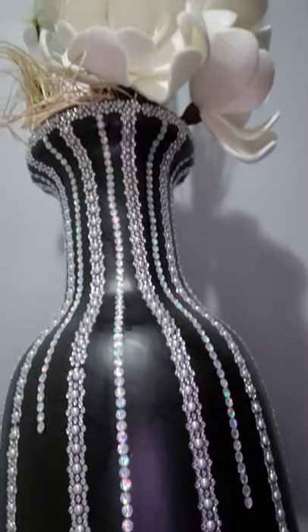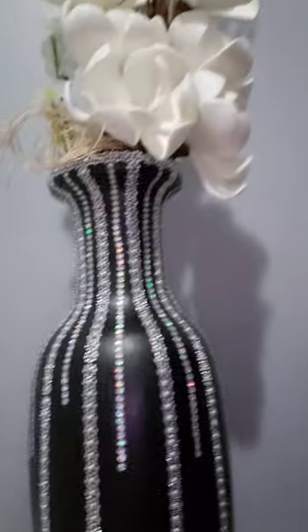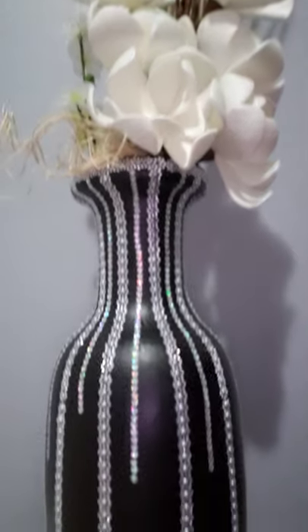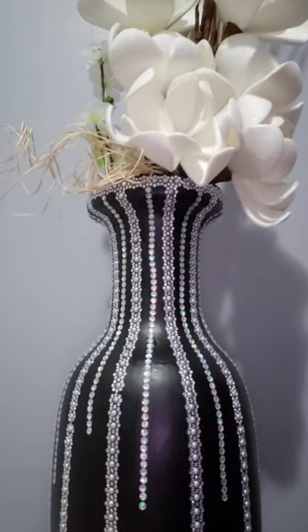So I just decided to do a quick repaint, and this is the end result. I just added some flowers that I found at Burlington. Please like, comment, and subscribe — thank you!